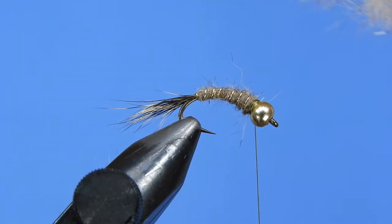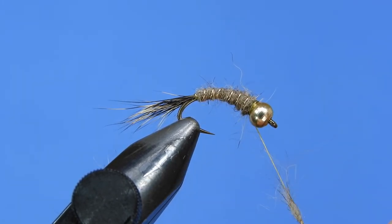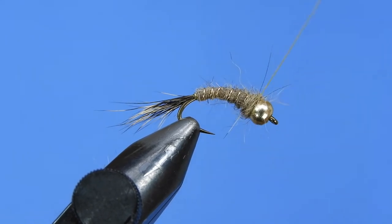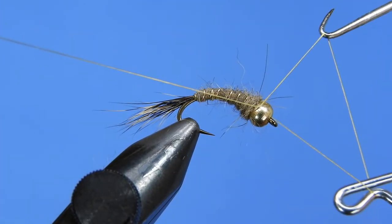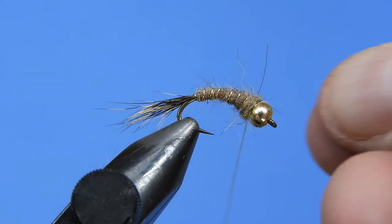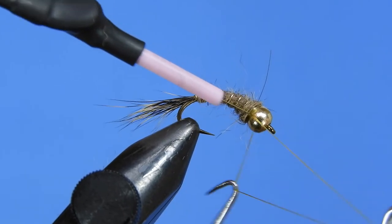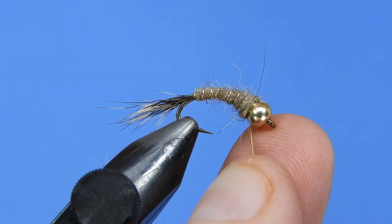Now we've got a bit of a collar there, so we're going to take a little bit more dubbing just to cover up the tie-off space. Actually, if you want a variation, ice dubbing works really well here too. Just clean up those thread wraps, then add your whip finish and some head cement. This one is going straight in the box.